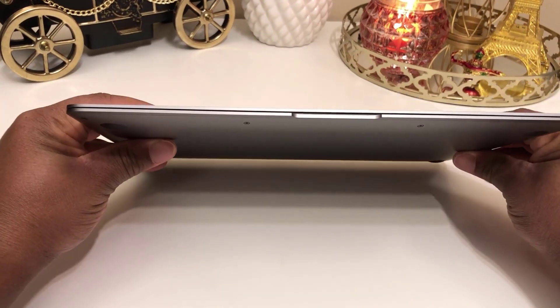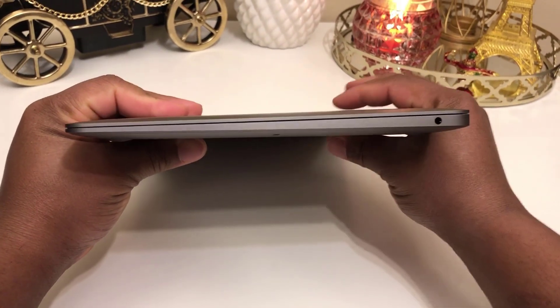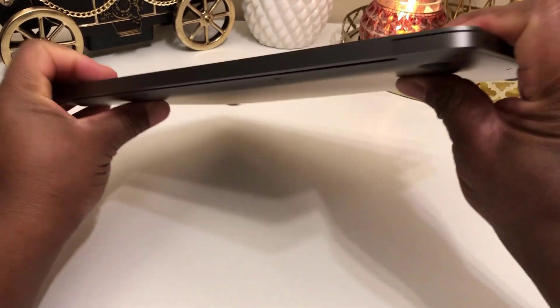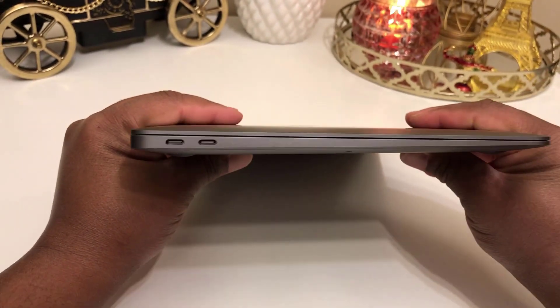It is now time to bring our attention to the laptop itself. On one side of the laptop you will find the headphone jack. On the other side, you will find two Thunderbolt 3 USB Type-C ports.